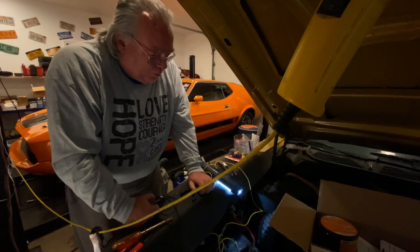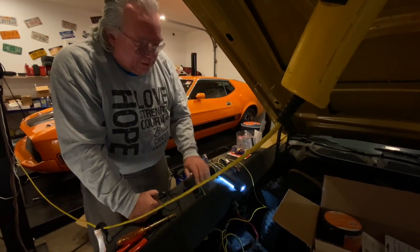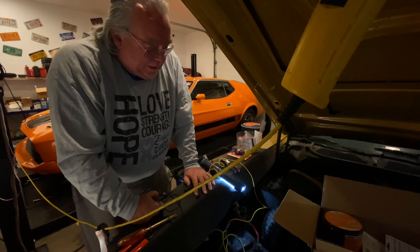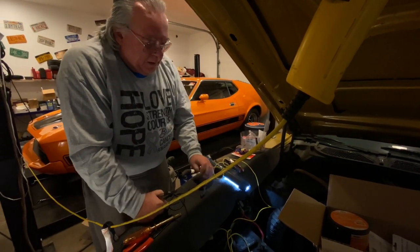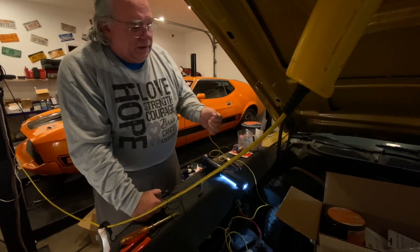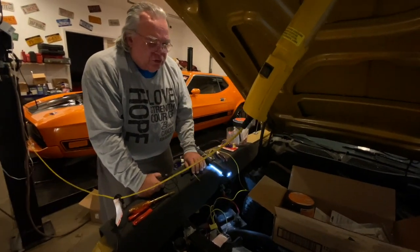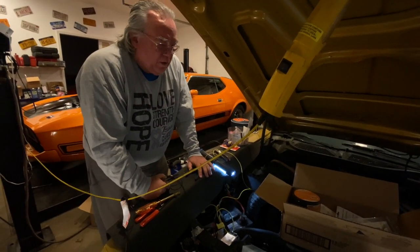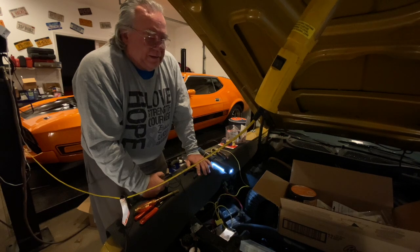I'm going to start threading this wire through the conduit all the way back there. Once it's back there I'll connect the LED light — one end of the LED circuit to this wire, and the other end to a good ground. Then we'll test it before I install the LED light.